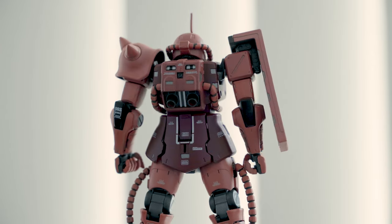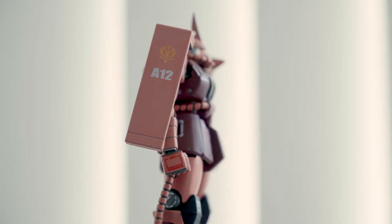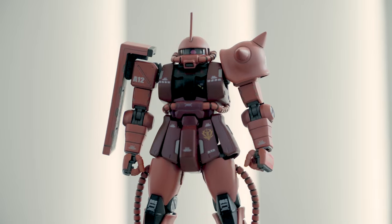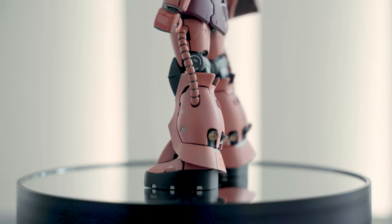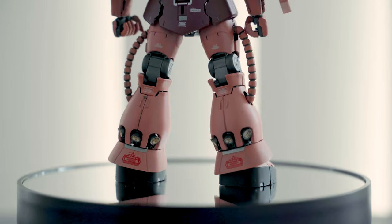Moving on to the details — this figure has been painted with pastel red and wine red on the main body. The decals are placed well, not overcrowded, and add pop to the figure. The cooling cords or coils are made of a single rubber part which is panel lined, but you can see some mold lines.